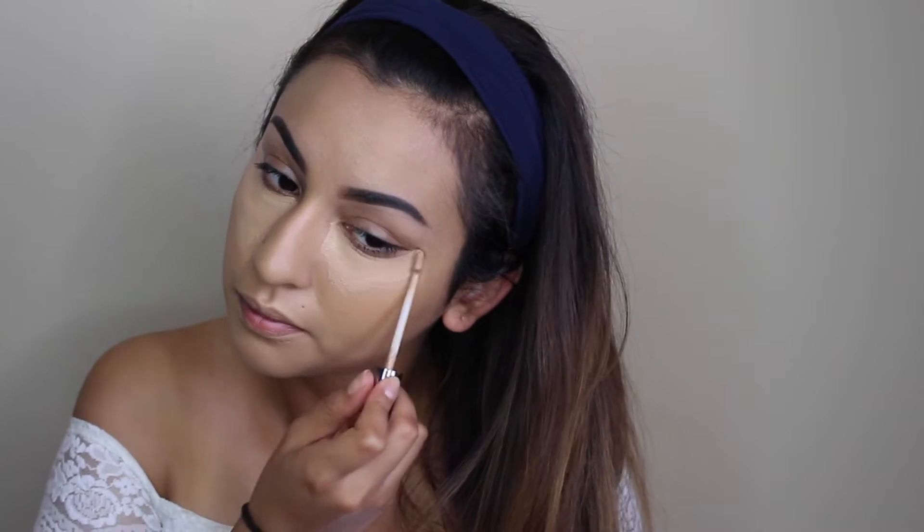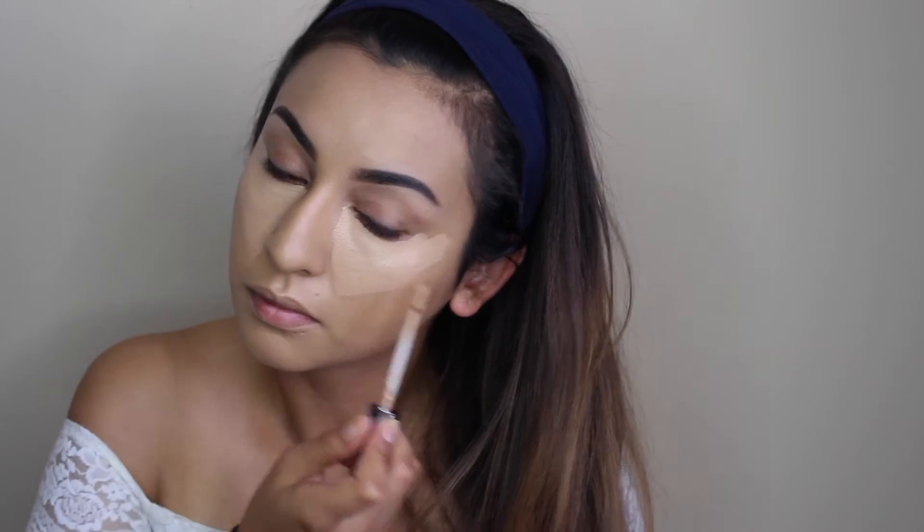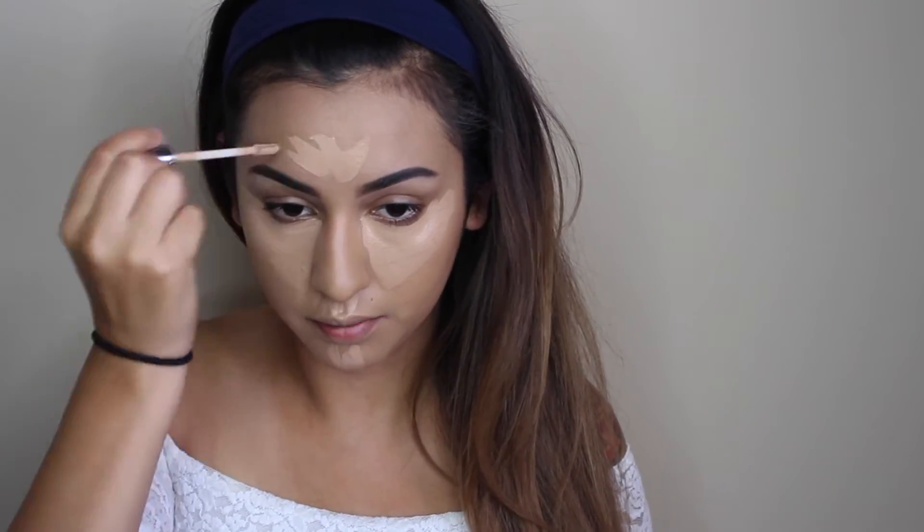For concealer, I'm just going to be using the Urban Decay Naked Skin Concealer. This is my favorite concealer — it's super lightweight but has pretty good coverage and blends so easily. I'm putting that under my eyes and then wherever I want to highlight: my chin, the cupid's bow, and also my forehead. I'm trying out the mini beauty blender — I've had it for a while but don't like it as much since it takes so much longer to blend everything out. I just prefer the larger one, but it's cute so I decided to try it.